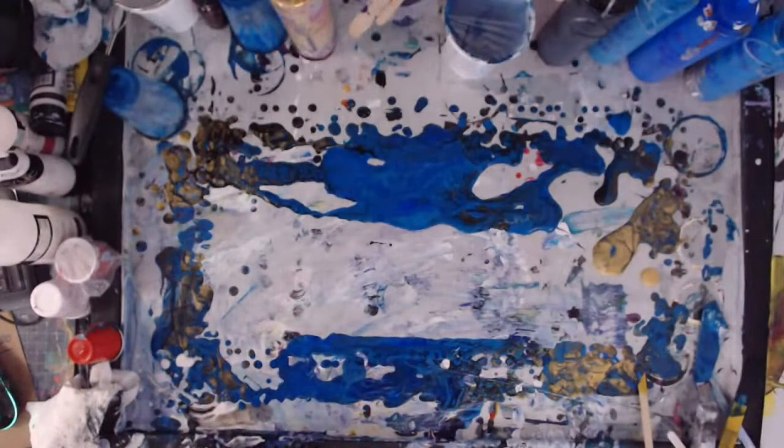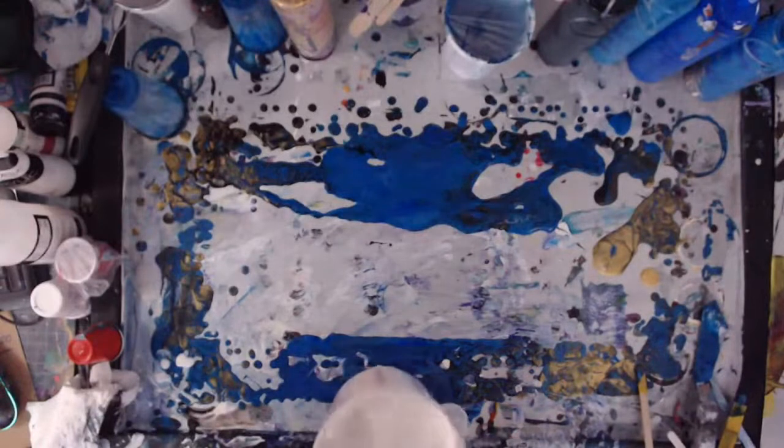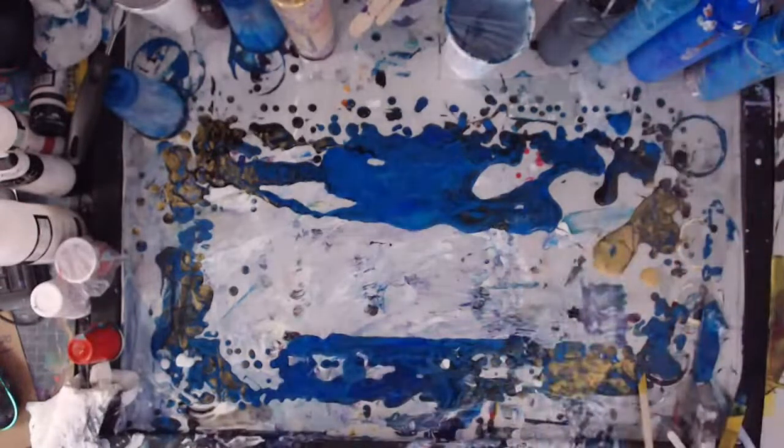I'm going to use white as a base color because that's what I have mixed up. I can use black — I do have some black mixed up in that container over there — but I mixed up some white while I was watching YouTube videos and eating my supper.